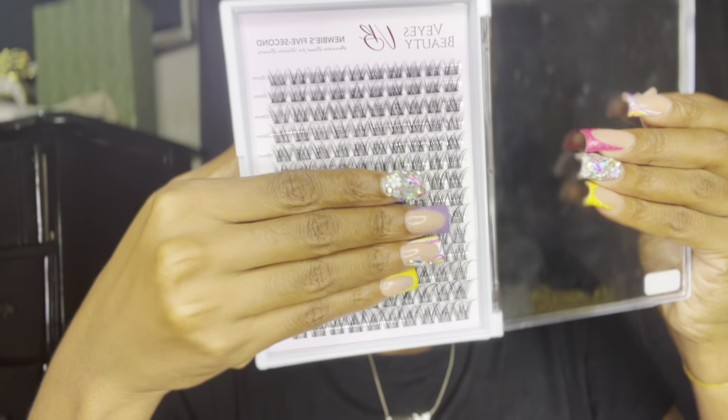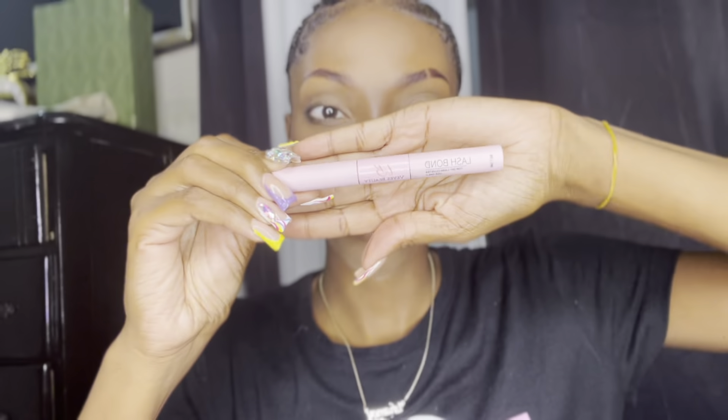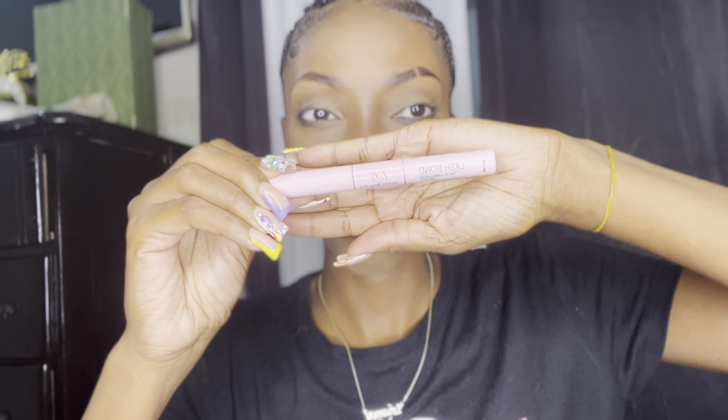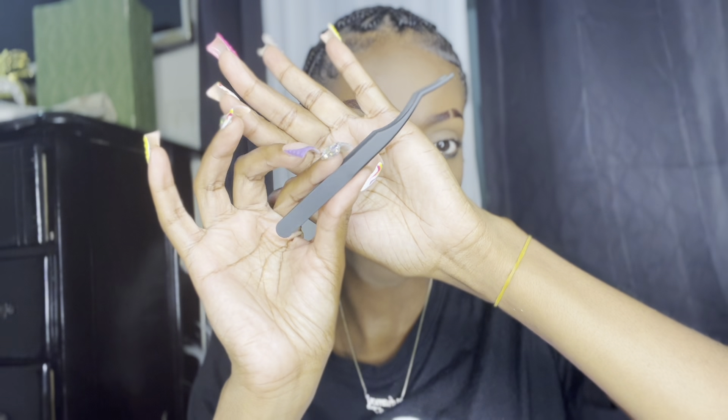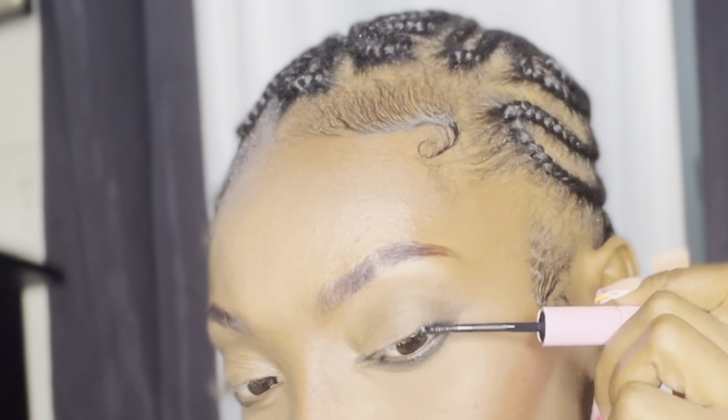We're going to be working with Vi's Beauty. Straight out of the pot, this is what the clusters I'm going to be installing look like. They actually come in a bunch of lengths, and it also comes with the bond and seal and the tweezers as well.